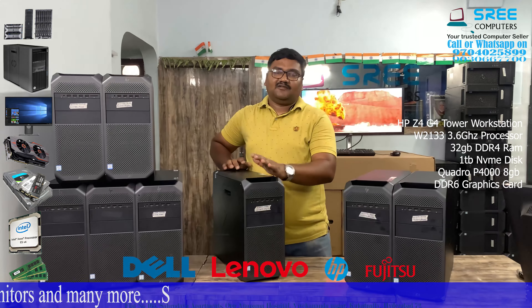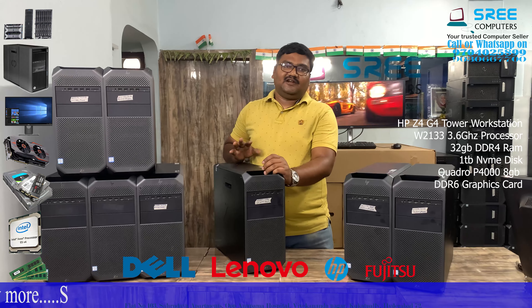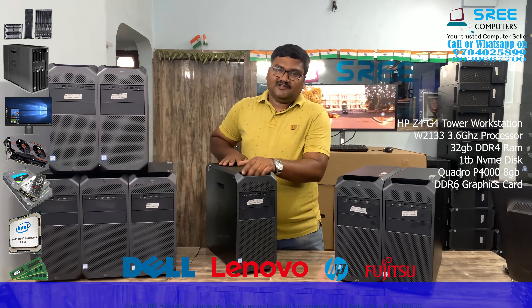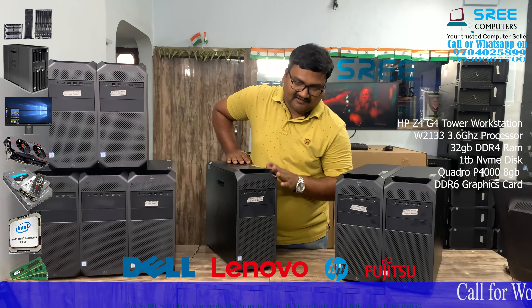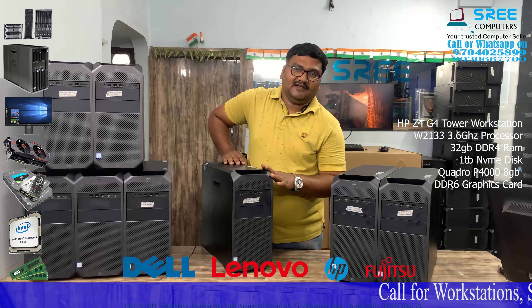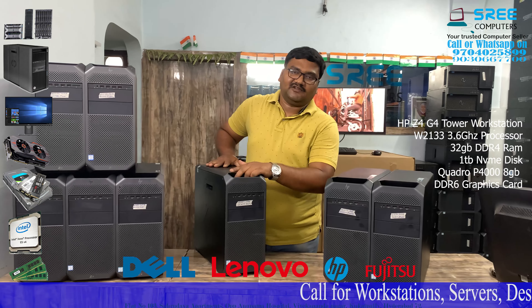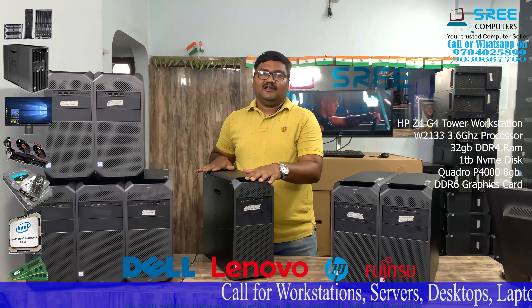There is an 8 GB graphic card. You can edit 4K footage with this system.